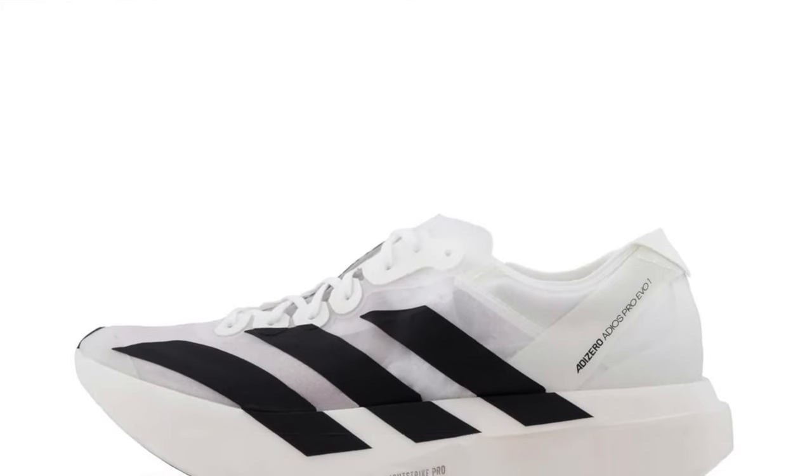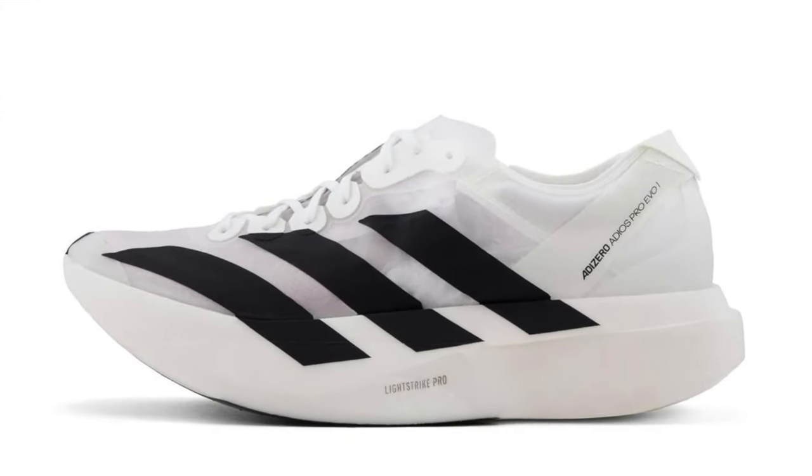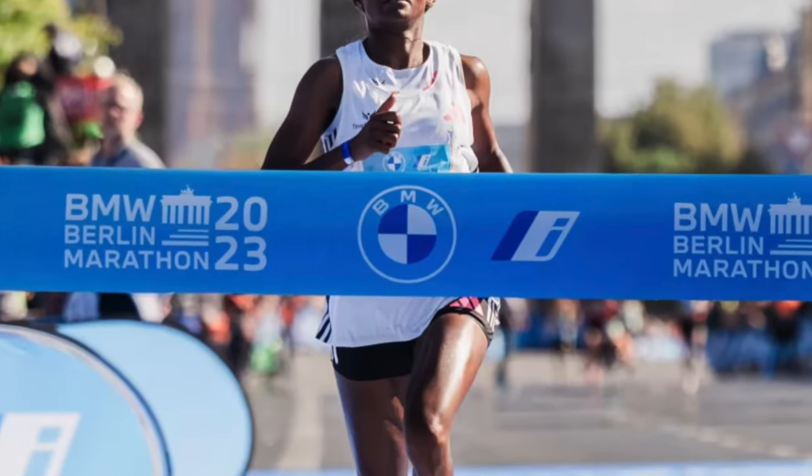Adidas even put a disclaimer card with these shoes saying it's not meant for anyone who runs the marathon slower than 3 hours 30, and I believe they were probably being pretty kind. I'm not an affiliate nor sponsored by Adidas. I'll share my humble opinions about this special shoe. One thing is clear: this shoe is designed for elite runners like Asefa, who smashed the women's world record at the Berlin Marathon.